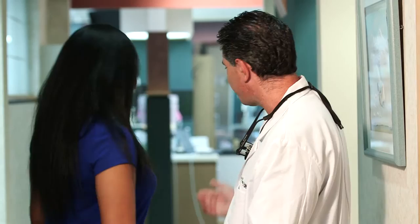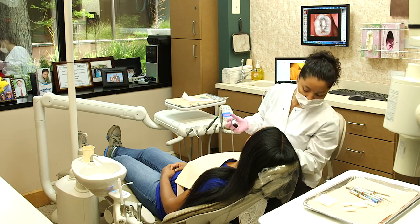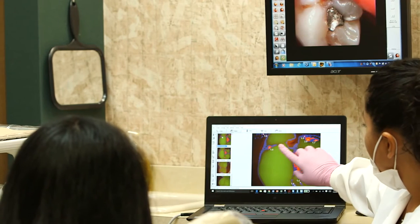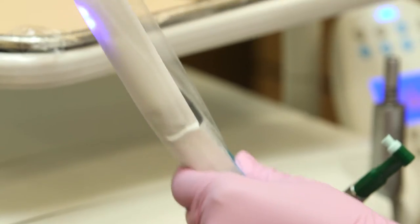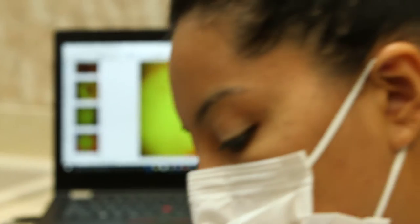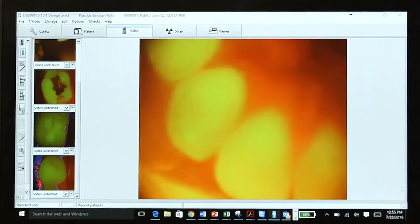Now you're probably wondering just how Spectra works. Today we have a patient ready for an examination — this is Lauren. Most of the time Spectra is used during your hygiene visit, after the hygienist has finished cleaning and polishing your teeth. First, Spectra is placed in a hygienic sheath — a new sheath is placed on Spectra before each examination. Then a sterile spacer is placed on the tip of the Spectra, which enables it to stay at the proper distance from the tooth to capture consistent, accurate images.